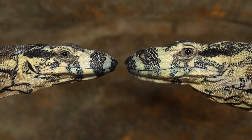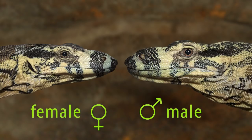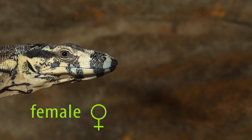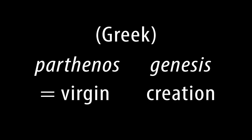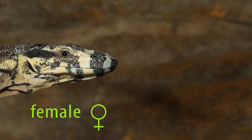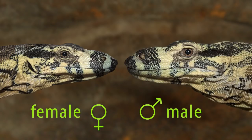The first step in any monitor lizard breeding project is to make sure you have one of each sex. That's not completely true. In recent years we've discovered that at least some species can produce viable eggs in the absence of a male through a process called parthenogenesis. Realistically though, one can't rely on that and it's better to make sure you have a pair before you start.